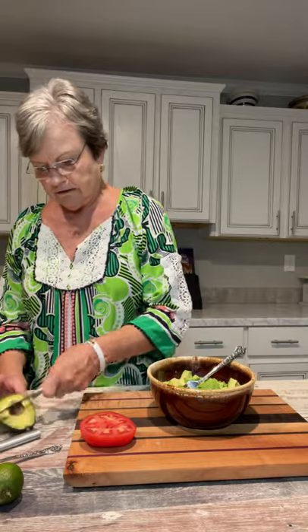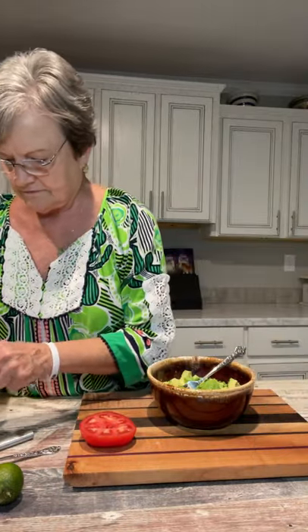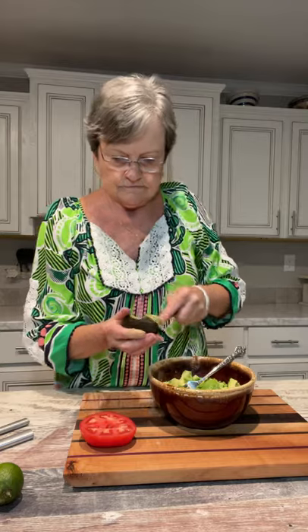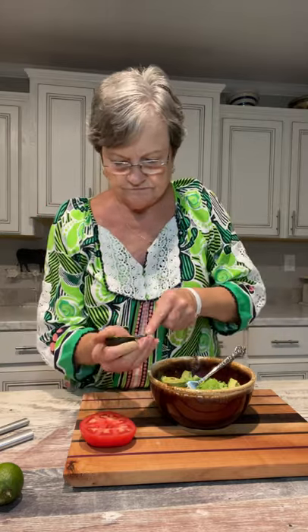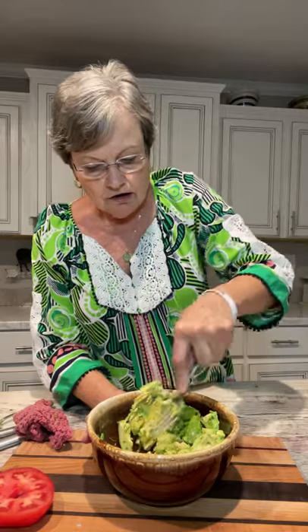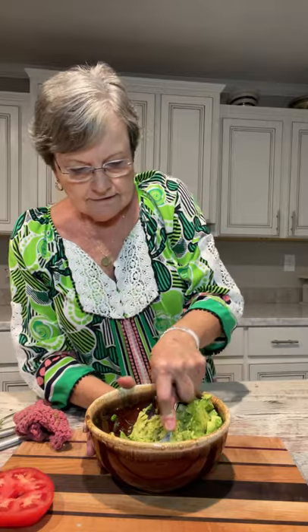We'll get that little piece out too. You see that little dark spot? Let me cut it out — it's all along the edge, so I'm going to just go around it. Now I just take a fork and start mashing. I kind of like mine a little chunky, not a lot, but I don't want it liquidy. So just mash it as much as you would like.